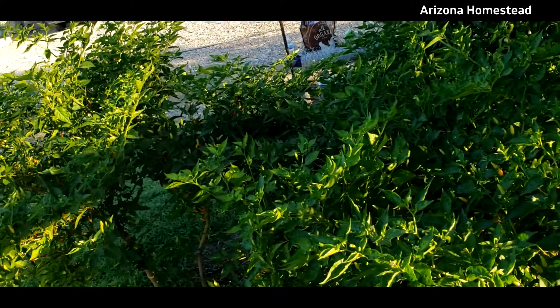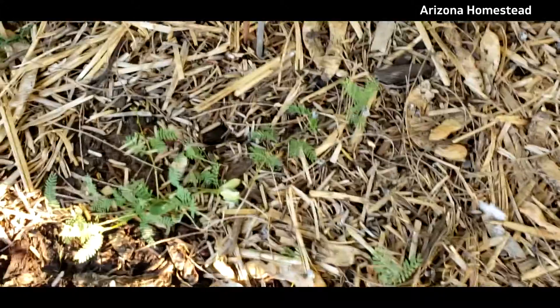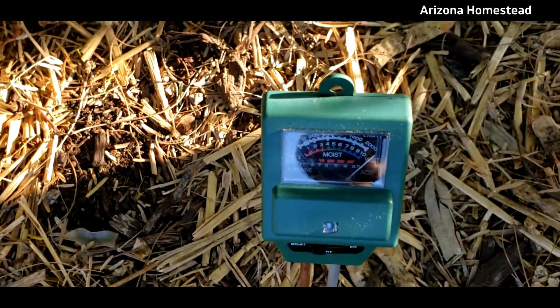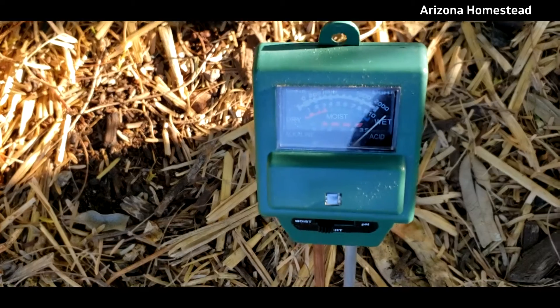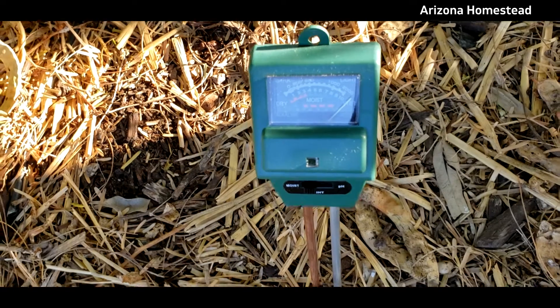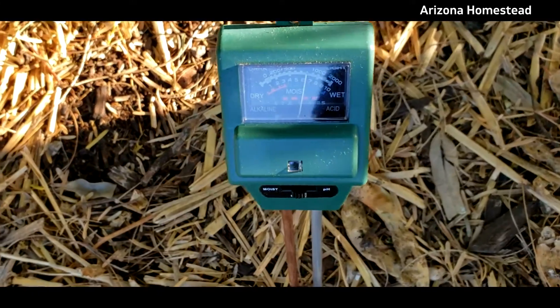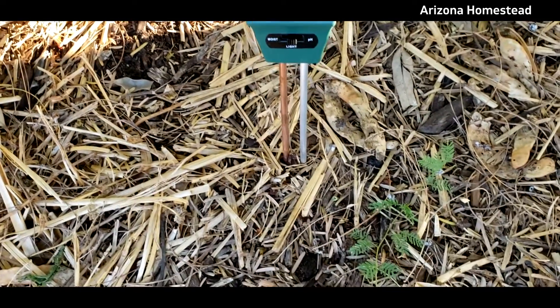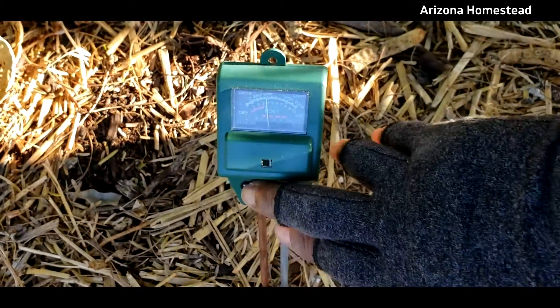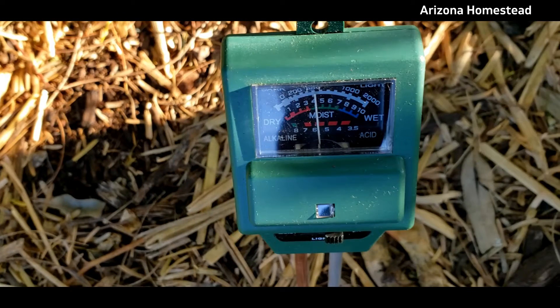Okay, here are the peppers. Let's check the soil by the peppers. It is right now on moisture, and it's indicating that it's wet — that's good news. Let's see what we got for pH. pH — you got about a six, it looks like.